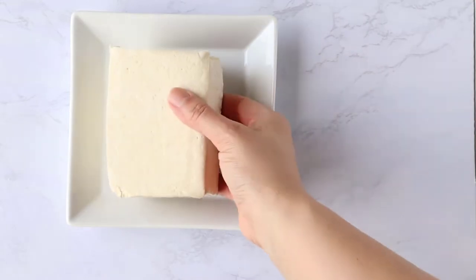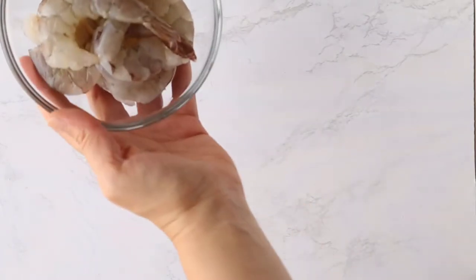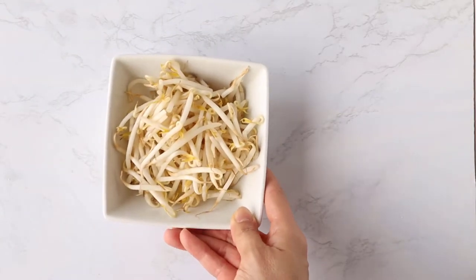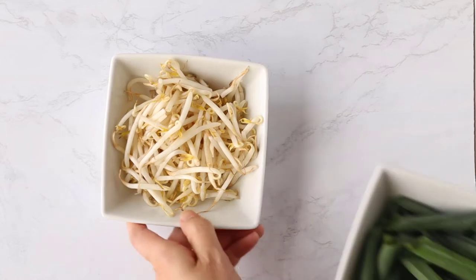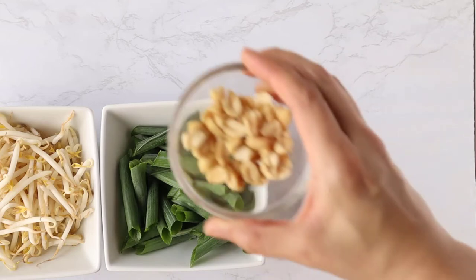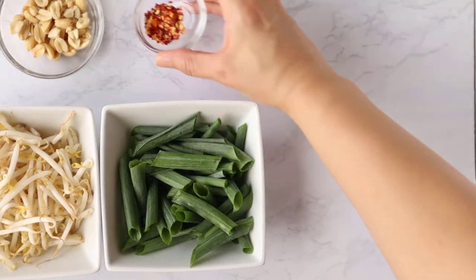Here I have a block of extra firm tofu that I've wrapped in a kitchen towel to remove some of the extra moisture, so that when we fry the tofu it's nice and crispy. I'm also going to be using shrimp — I've just peeled it and left the tails on, but you can remove them if you like. If you don't want to use shrimp or tofu, you can use pretty much any protein: chicken, pork, or beef. We're also adding fresh bean sprouts, green onions from my garden, chopped roasted peanuts, and some red chili flakes for a little bit of spice.